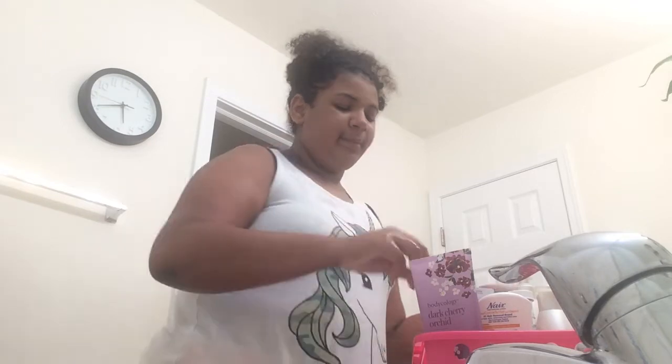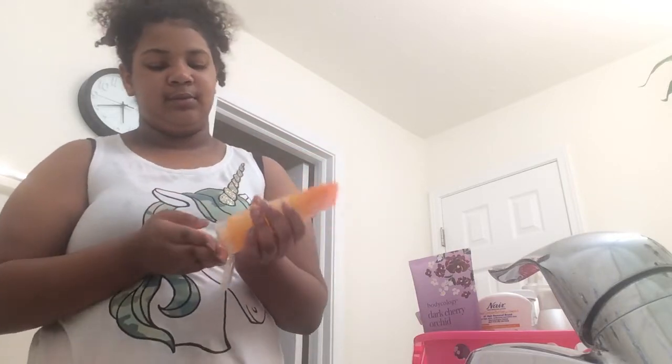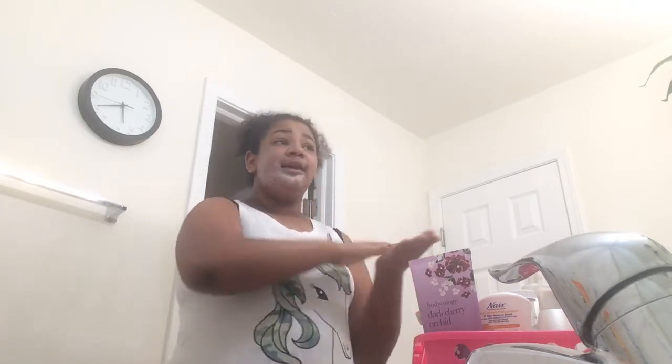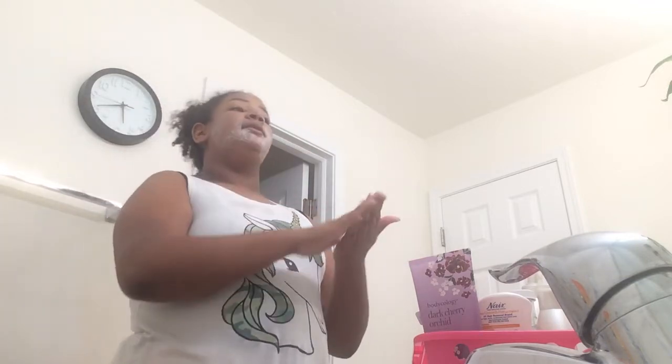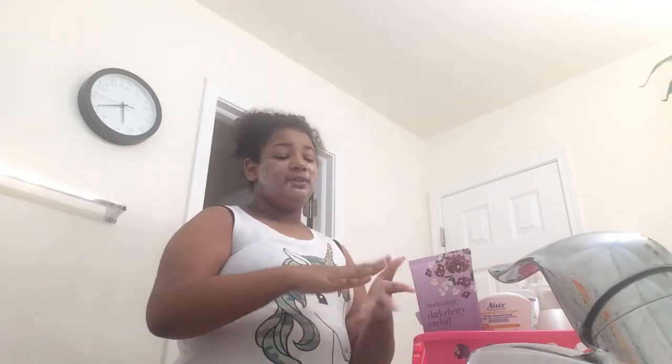After that, I'm going to go in on my face with this Clean and Clear Morning Burst — it wakes you up, has a refreshing scent, and exfoliates and opens your pores. A little goes a long way. It's really nice because it has these microbeads in it that are really exfoliating for your face. If you really want to exfoliate, you can use a face wash brush — I recommend a battery-powered one, or one that you can charge.